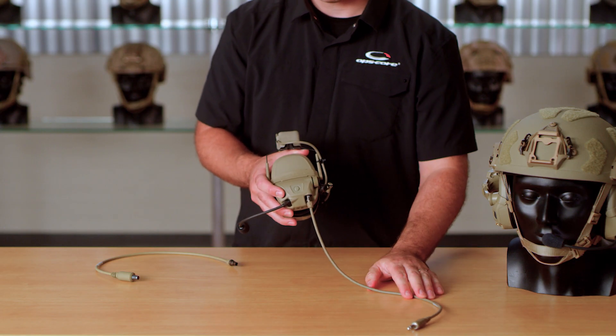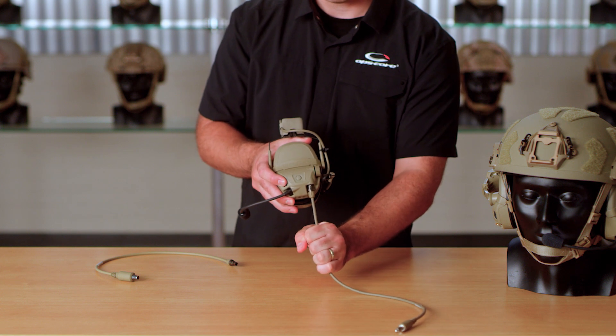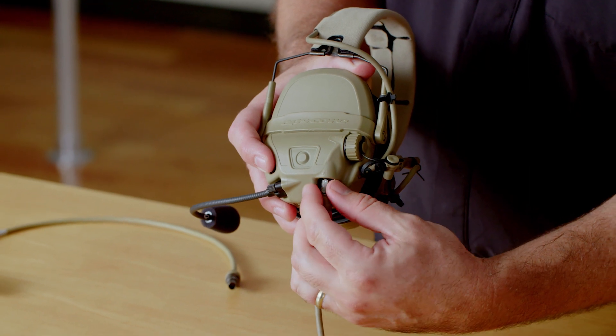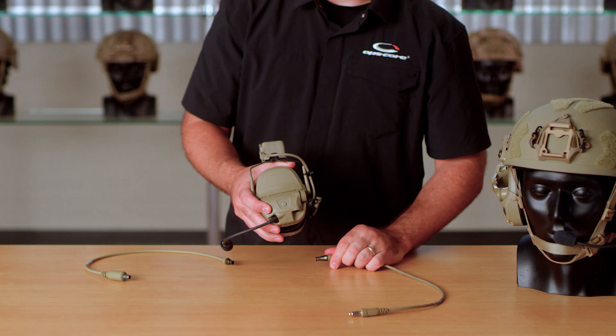If you need to remove the down lead cable, don't tug it by the cable itself. Come up to the collar on the connector and simply pull down with a little pressure and it will release the connector.